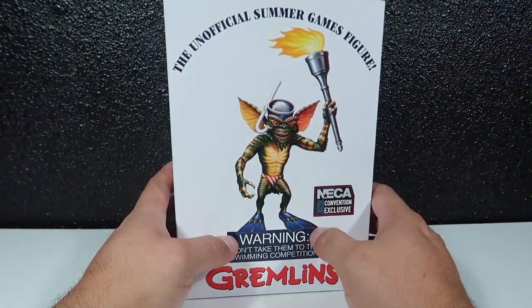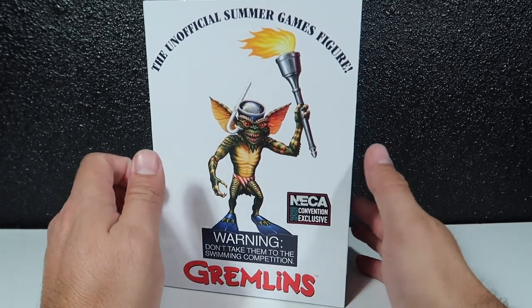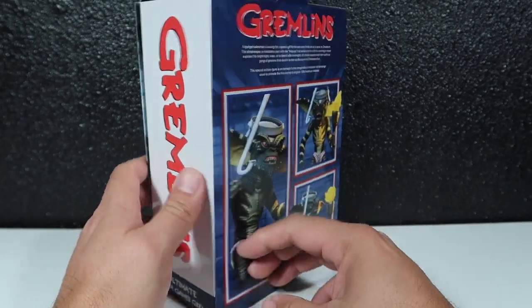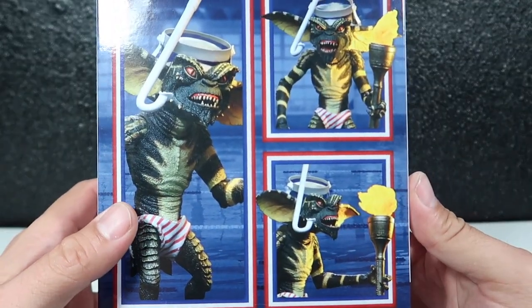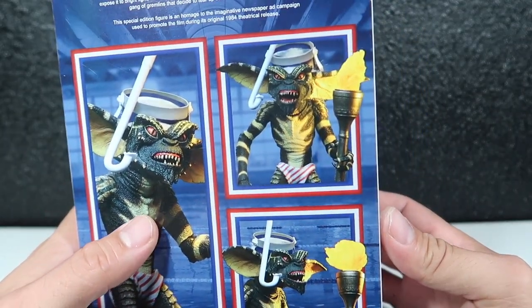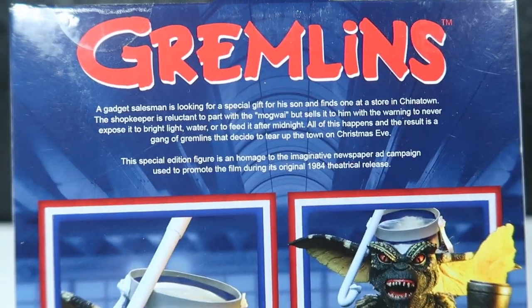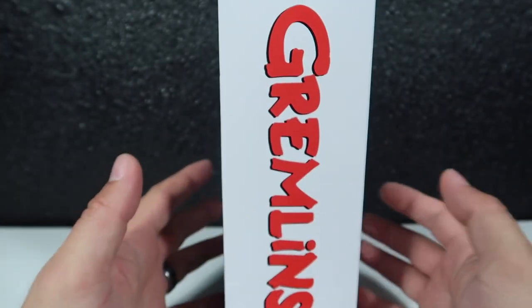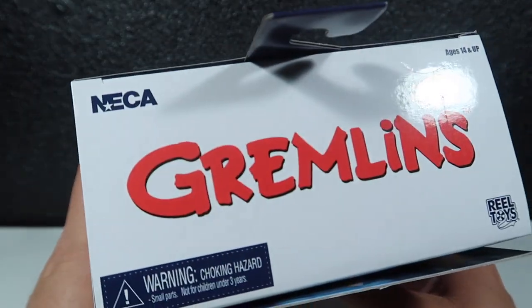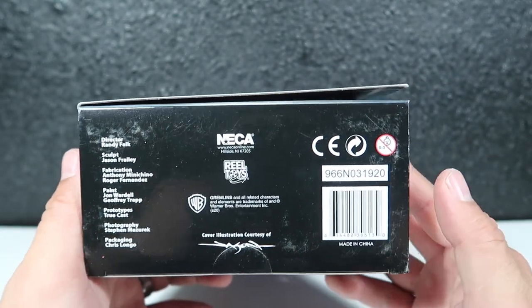Let's show you the specs of the box first. Obviously you guys can see the front. The side is just the Gremlins logo. The back has Gremlins artwork and a cute picture of what the Gremlin looks like with all his little accessories. You guys can pause the video to read that. The other side is the same thing, the top the same, and the bottom has all the official licensing and that stuff.